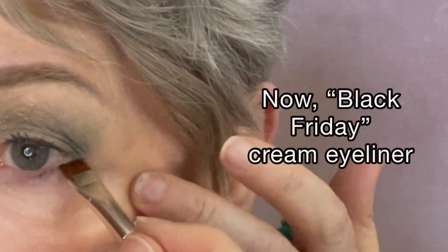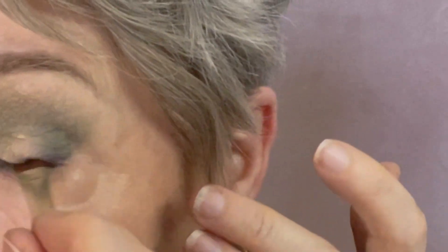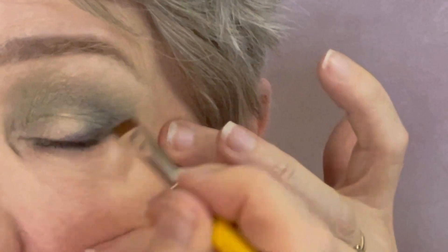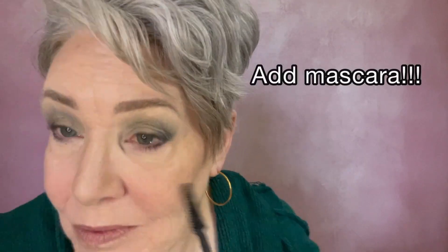Now we are ready for eyeliner. This Black Friday cream eyeliner is so easy to put on — it just glides like a dream and it really makes a big difference in the way your eyes look. We're finishing things off with a couple coats of mascara. I'm using Lash Princess by Essence; I've fallen in love with it and I've been using it quite a bit the last couple of weeks.